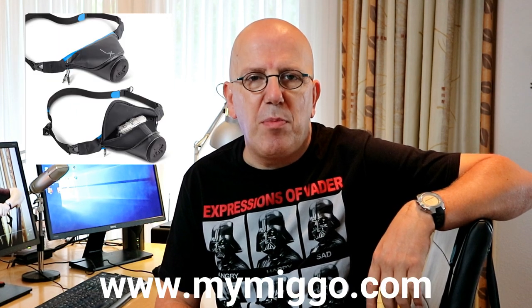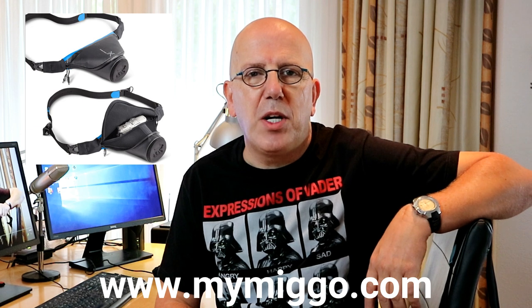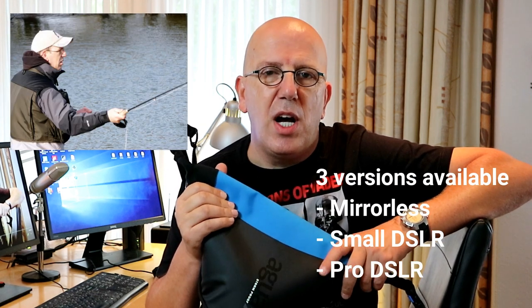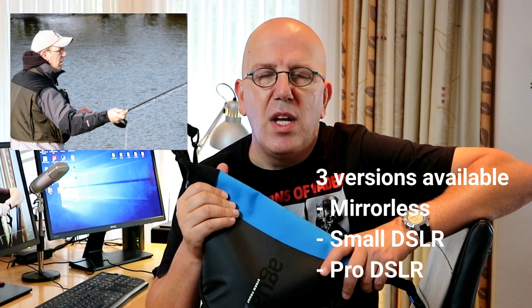Full disclosure: I have not been paid to do this review, however Mego has hooked me up with the holster to check out. If you have products you want reviewed, I'll put details below. I tend to use this a lot because I'm outdoors a lot — I'm a professional fly fish instructor, so I'm walking next to rivers and in forests a lot.